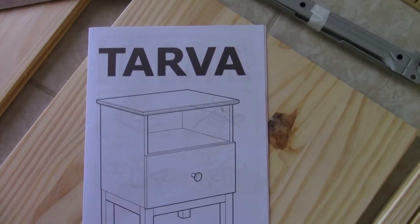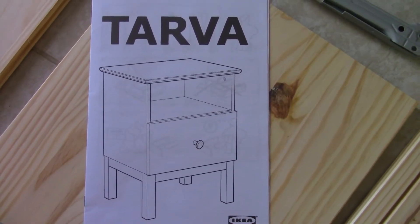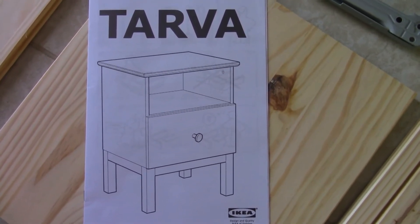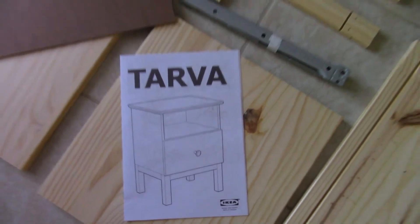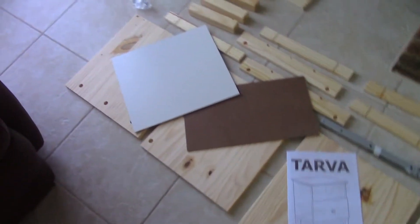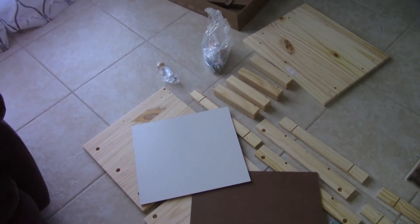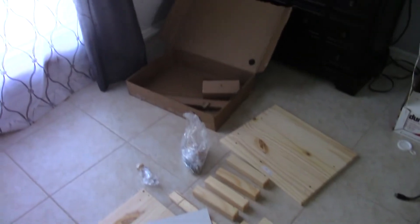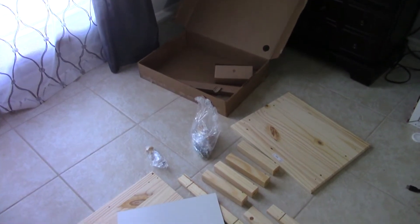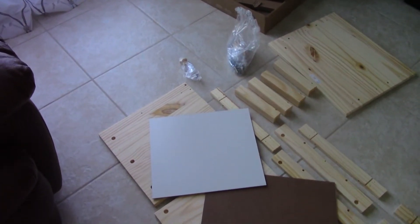Nothing makes you feel dumber than trying to put together a piece of furniture from IKEA. This is a little nightstand that we're going to be putting in our guest bedroom — a very small little nightstand. How many pieces could a nightstand possibly have? I'm telling you, this box was like a clown car. Piece after piece after piece came out of that box. How many pieces do you need to make a nightstand?